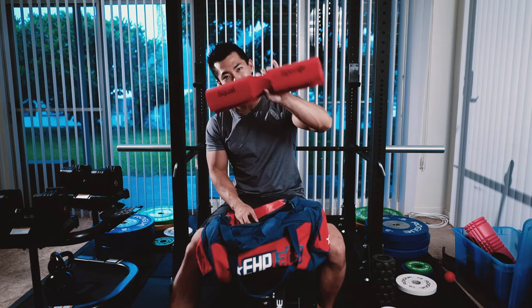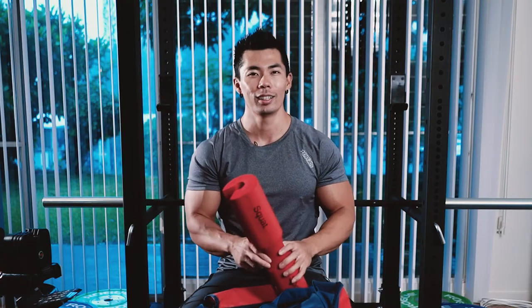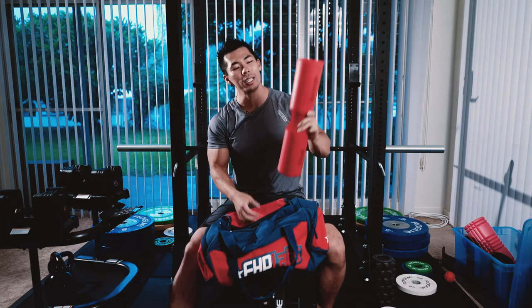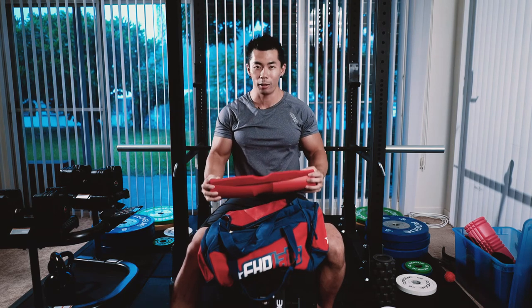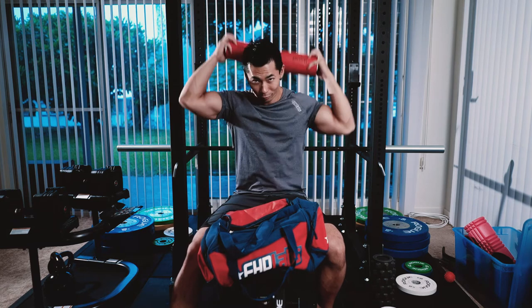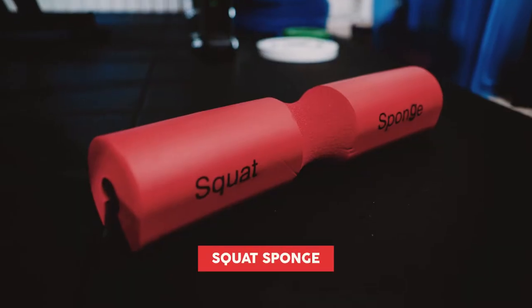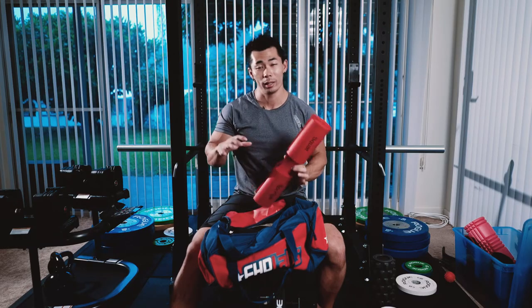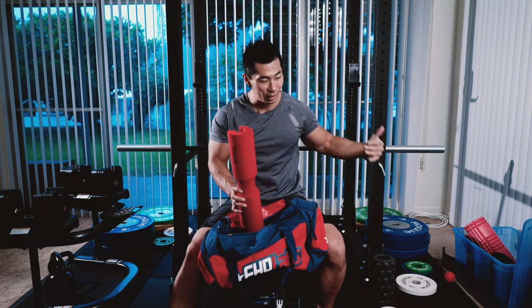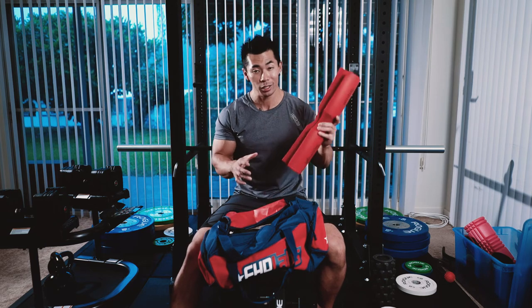Next thing I have is the squat sponge. Do not use this for squatting — it makes the bar really unstable on your shoulders. You're not going to use this squatting 500 pounds. Instead, use these for your hip thrusts — they will save your hips. Yes, hip thrusts are seen as a girly movement, but they help build your glutes and hamstrings. With anterior pelvic tilt being so prevalent these days, the hip thrust is one of the best movements for your legs, glutes, hamstrings, and improving your posture. Any of you guys with bad posture who aren't doing hip thrusts, give it a try — it will change your life.